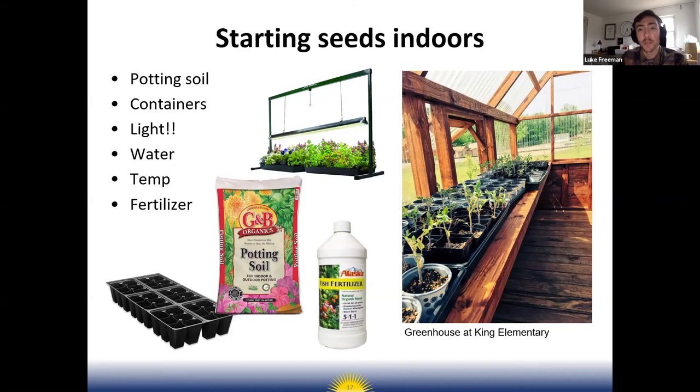Right after you plant the seeds, they need warm soil to germinate — usually between 75 and 85 degrees. Put them in a warm spot so the soil warms up. Once a seed sprouts, for spring crops you can move them to a cooler location between 65 and 75 degrees. As plants grow larger, especially transplants like broccoli or cabbage, you'll need to provide nutrients with fertilizer — there are organic liquid fertilizers available at Home Depot or Lowe's.